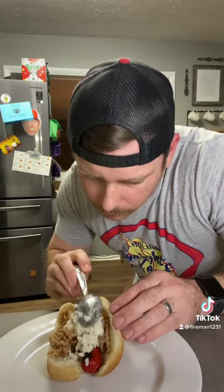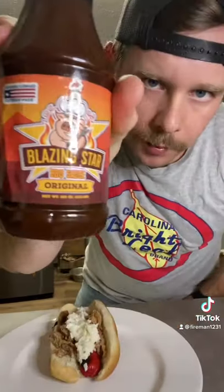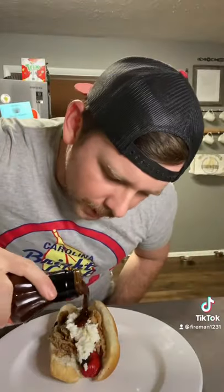We put coleslaw down the middle, and then we top it with a little bit of that OG blazing star.